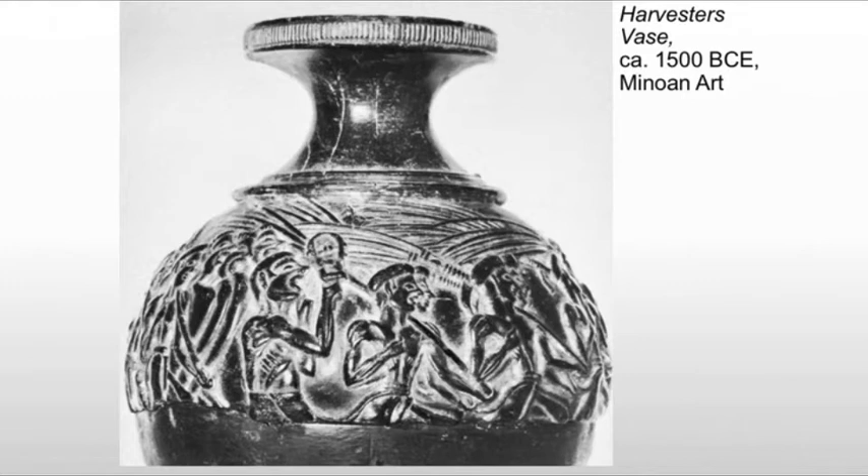What we're seeing is it captures movement to a degree that we haven't seen before. The crowd is actually singing or shouting, and it's probably some kind of chant or ritual song. We have the mouths wide open that give us that idea of them shouting.